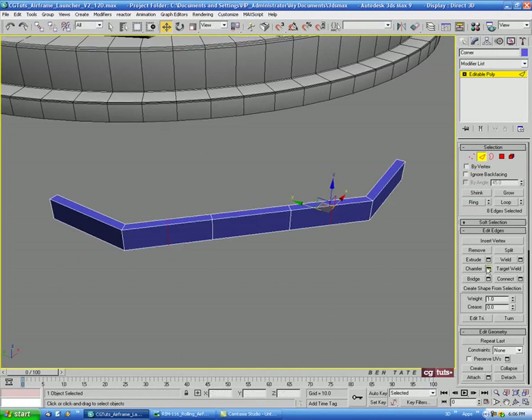Let's Chamfer these — we'll take this down a bit, maybe 5.5 on that.